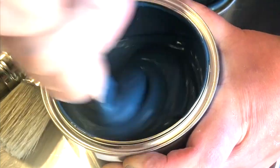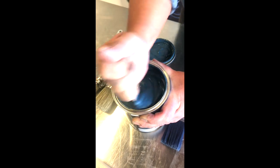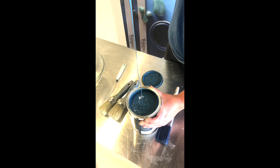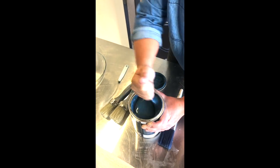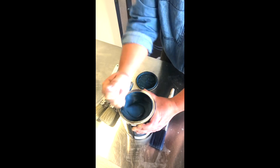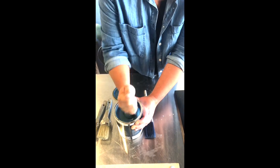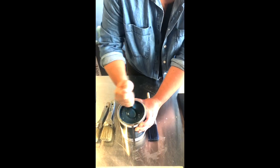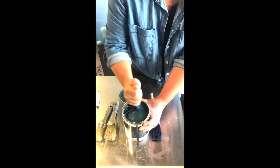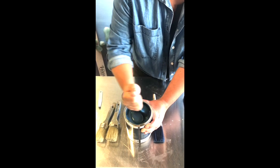So there you go — it's getting looser and looser and becoming a lot more creamy, and that's the creamy texture that you want. Different colours will have slightly different characteristics when you first open the can, and this is just due to it being a fully pigmented paint. It's a completely different experience when you're painting with a fully pigmented paint, and once you get the few little tricks and tips it's incredible.